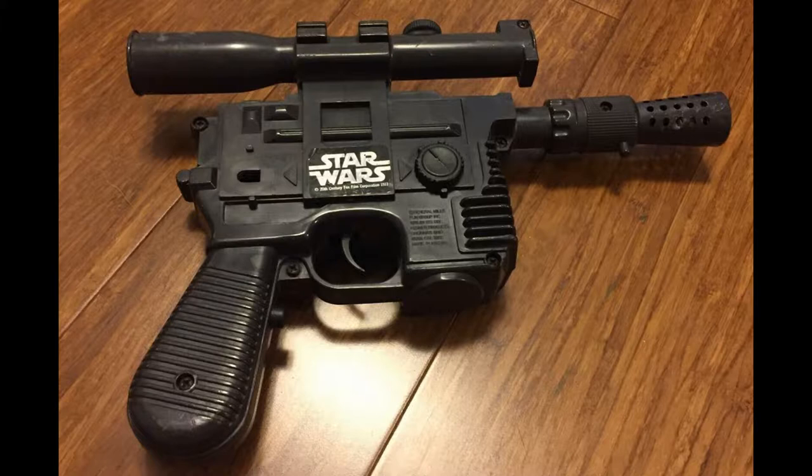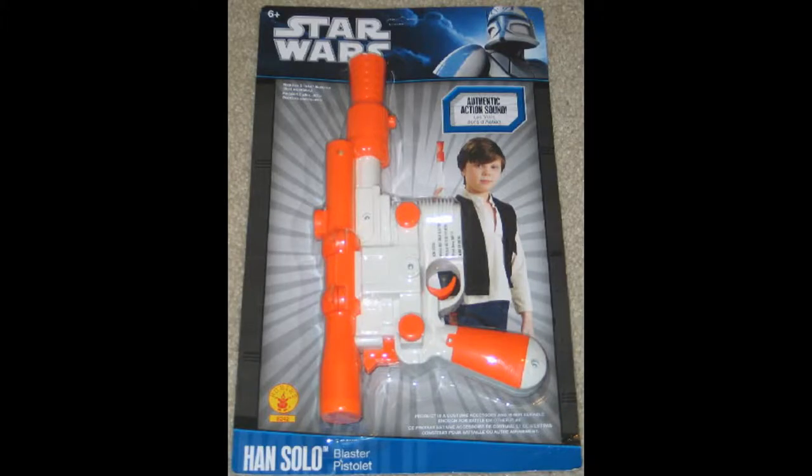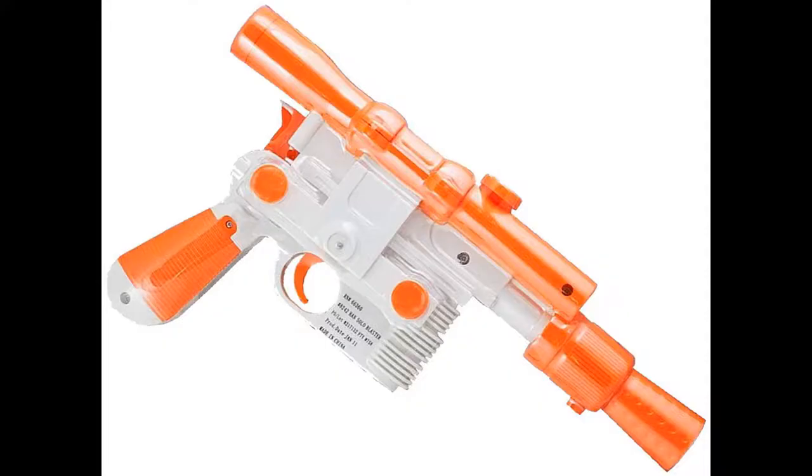The gun said Star Wars right on the side of it, and it had two different electronic sounds. Since that time, another mold was released, and it's become the most popular mold that you see, and you still see now. And the orange one was also released from Kenner, came out several years later. And then Rubies had the orange and white one — same mold again. It was called the Han Solo blaster.